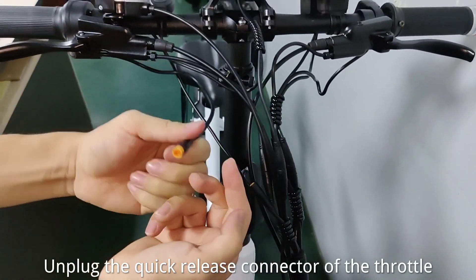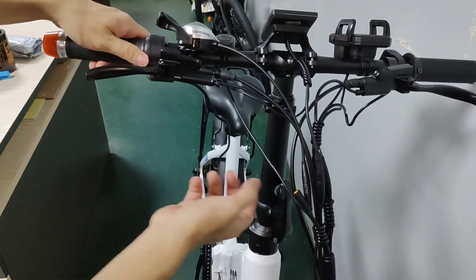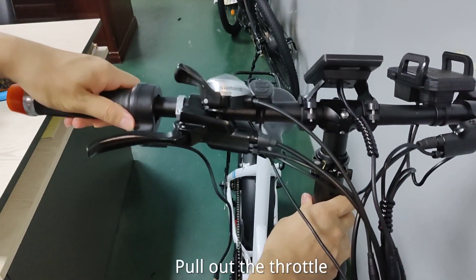Unplug the quick-release connector of the throttle, then pull out the throttle.